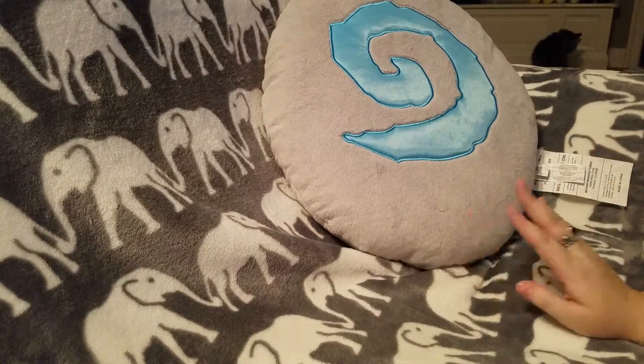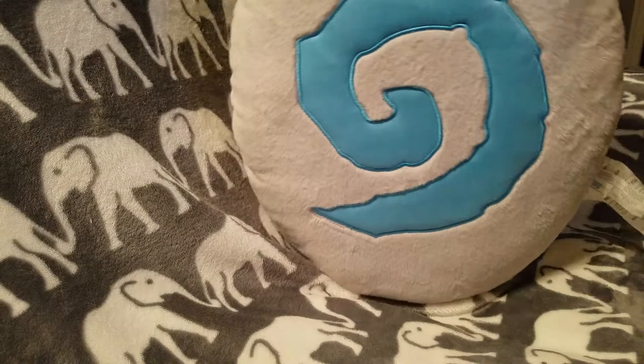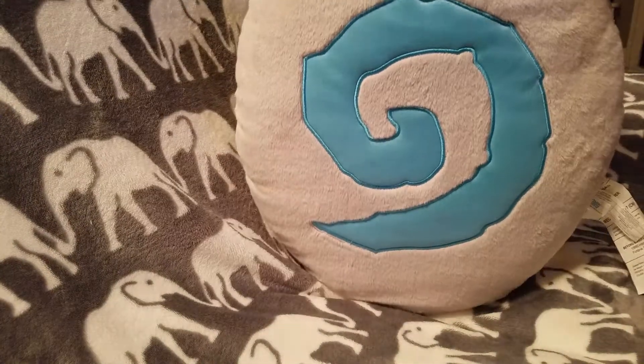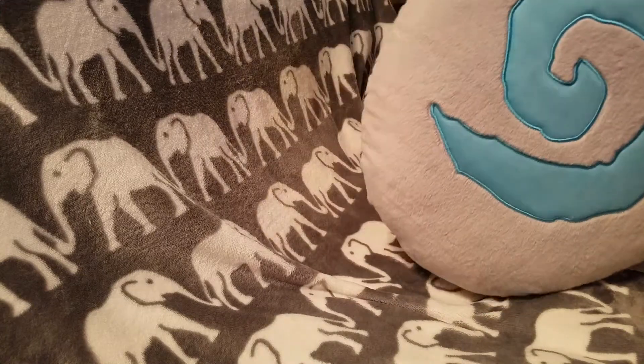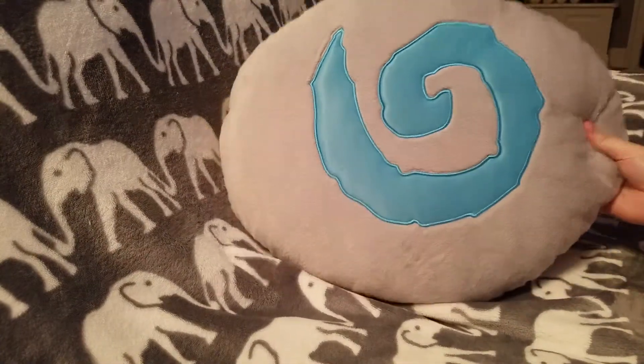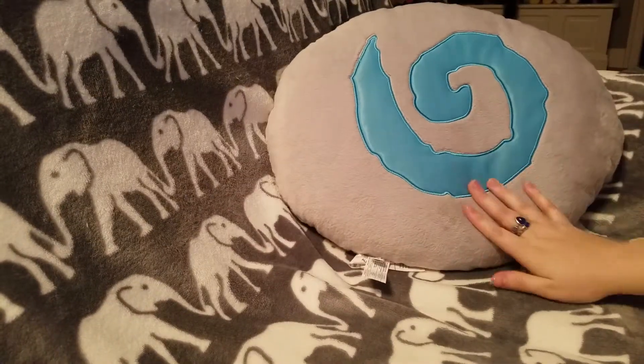I don't know the exact size of this — I can't even fit the whole thing in the camera angle. I want to say it's a good foot and a half; I don't think it's quite two feet, but around a foot and a half.